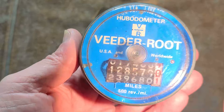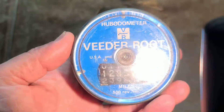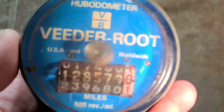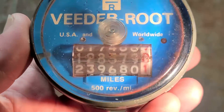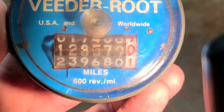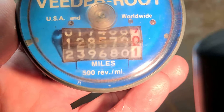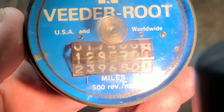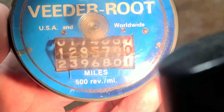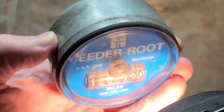People talk about hand tools like ratchets — Snap-on ratchets, Milwaukee, old Milwaukee quarter drills — well, this really holds a candle to those. This particular unit is in miles, 500 revolutions a mile, and it's not decimals. So this is known as a 10 million count, and this particular unit has 1,285,790 miles — so 1.3 million miles.